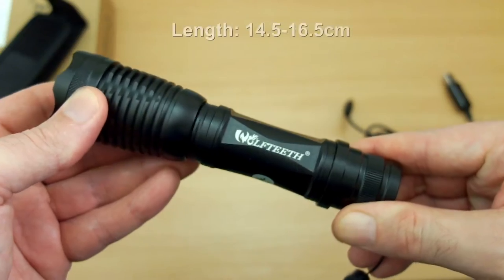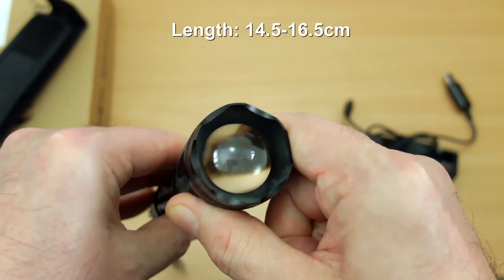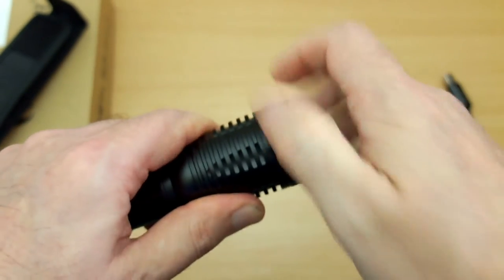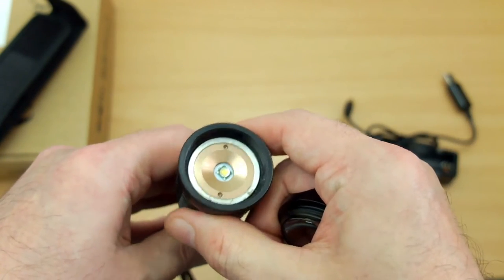This is a push and pull mechanism for this particular torch. I've put the size dimensions up at the top of the screen and you'll see the lens there. You can take this off and unscrew it, though there are no seals on that for some reason. You can see the reflector type — just a basic metal reflector.